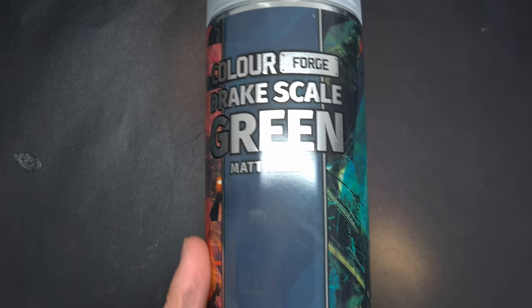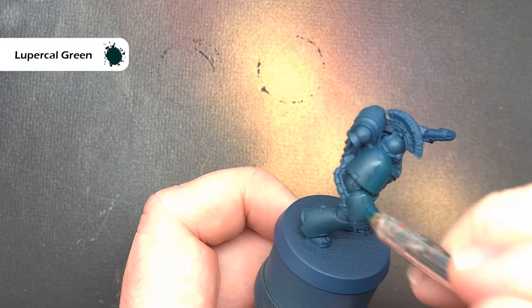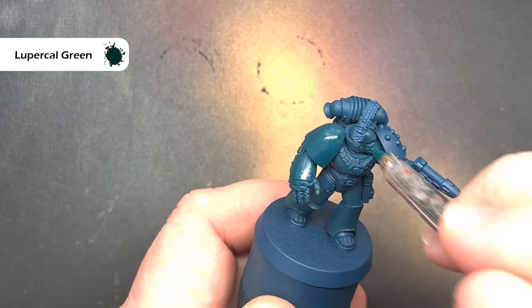I want a nice dark bluey-green on the model to start with, and my secret weapon is Drake Scale Green from Colour Forge. Drake Scale Green is an exact match for Stegadon Scale Green, so you can use that instead if you want to.